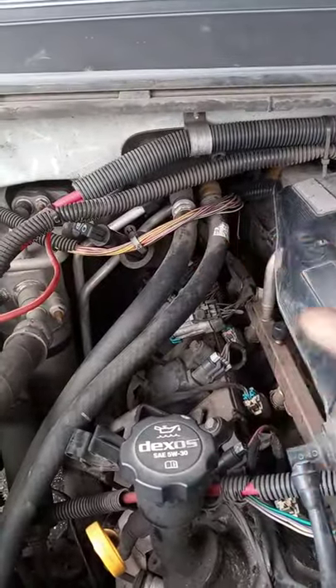Hey YouTube, I have a 2012 Chevy Tahoe police pursuit and I've got a no crank no start situation. I looked back here for the wires — I don't see what wires people are talking about, but I do see the wires.